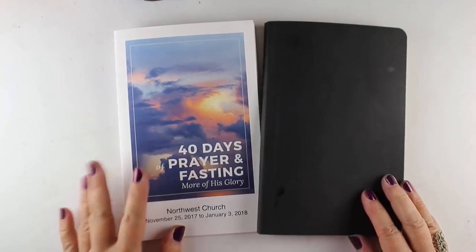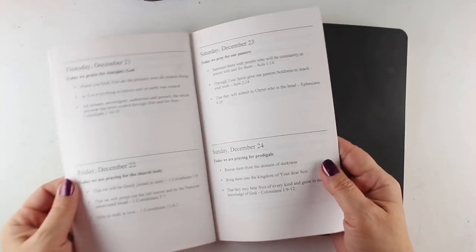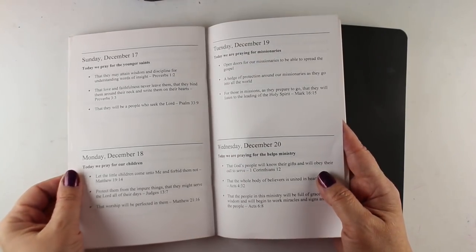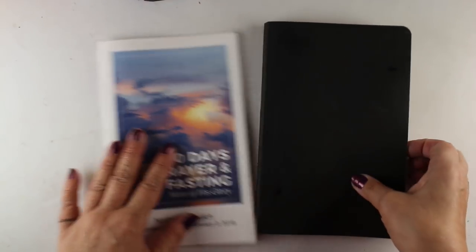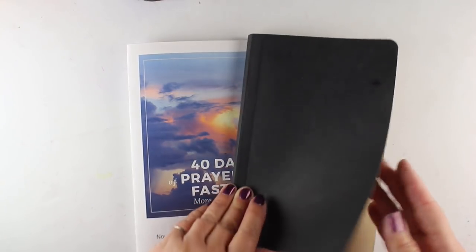Hi there, I'm Sandi Alnach with another video in the 40 Days of Prayer and Fasting series. My church did a 40-day venture at the end of 2017, and in 2018 I am working my way through putting a bunch of them into my Bible as Bible journaling, making some adaptations to them.